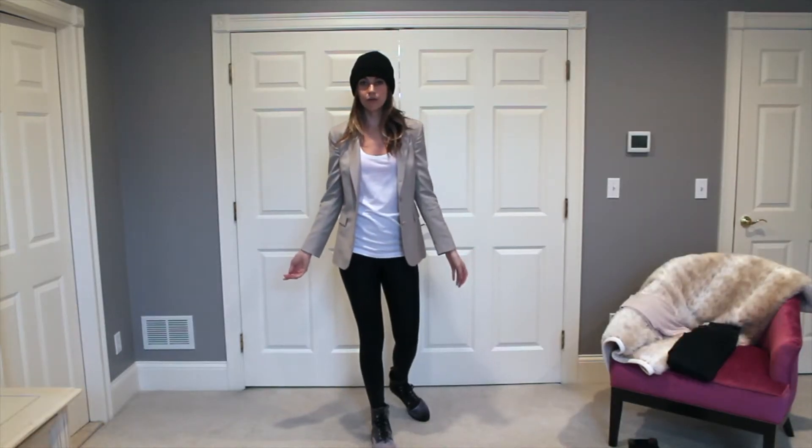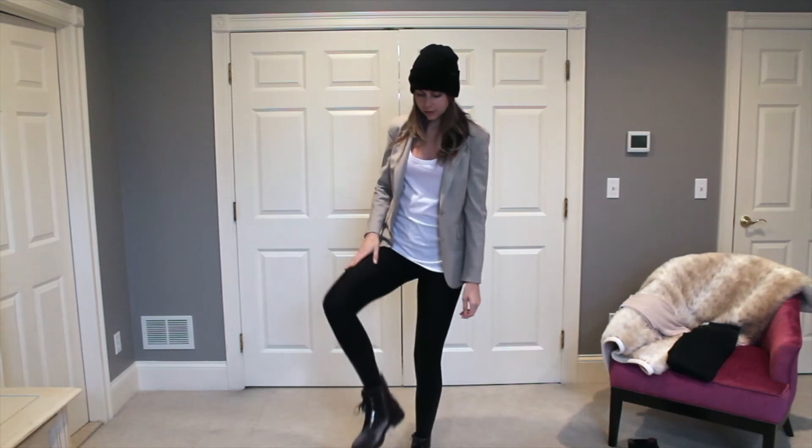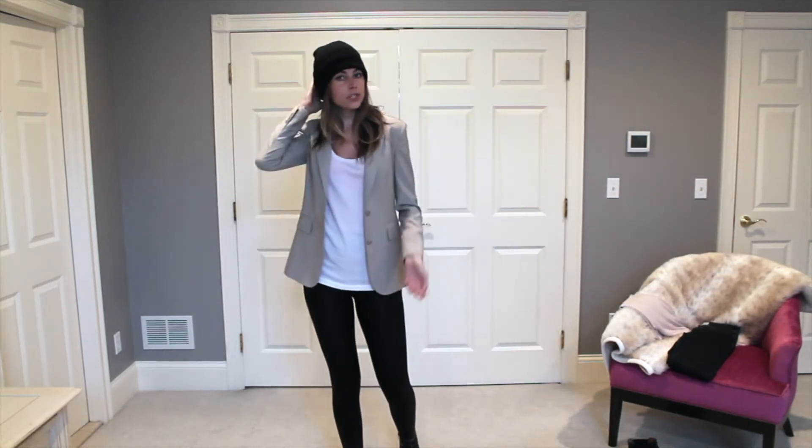How I pair this jacket with what I have on is super simple. White t-shirt, black leggings, ankle boots or combat boots, blazer, and then just a beanie for a little bit of a casual edge to it.